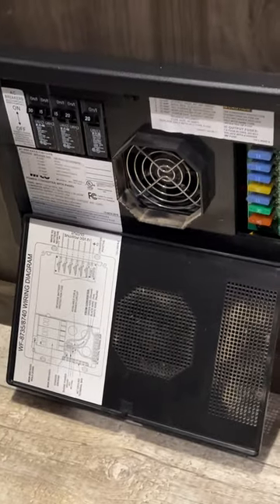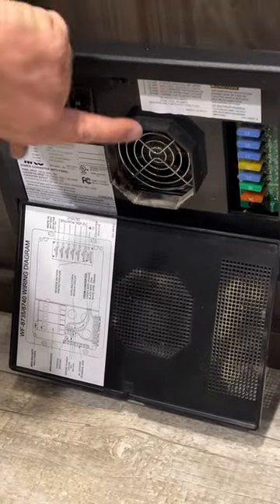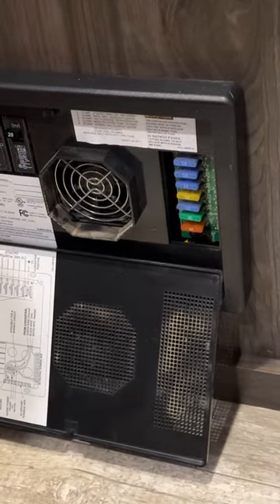Down here is your fuse control panel box. Basically everything that requires shore power to work is going to be on your breakers, and everything that runs off the batteries is on the fuses. They have everything labeled for you — which breaker and which fuse is which.